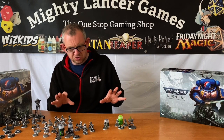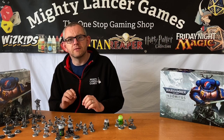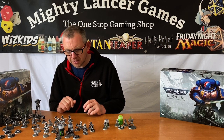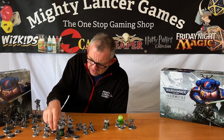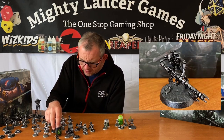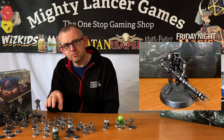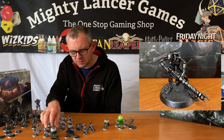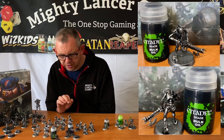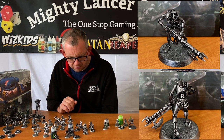On this side of the table we've just started with a couple of different washes to show you the different finishes you can get over that base coat. This guy here at the front is just Plate Mail Metal with Nuln Oil liberally applied all over him, and I think he looks pretty cool — that was my original intention for what we were going to do with the models.